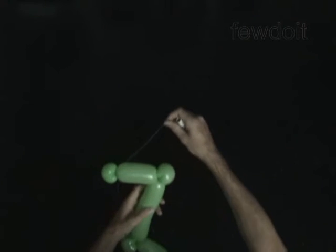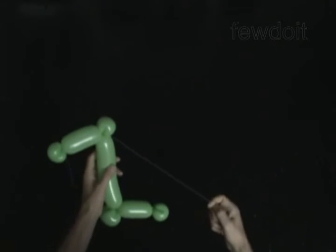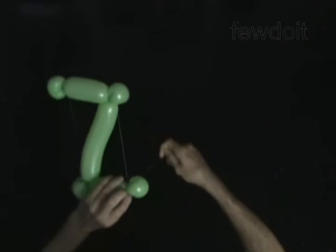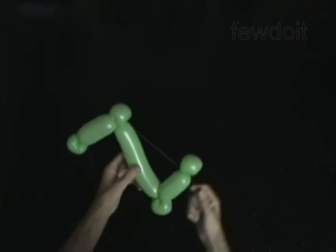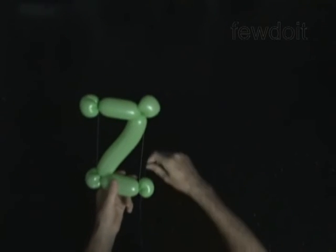Loop the thread around the third bubble. Bring the seventh bubble closer and loop the thread around it. Loop the thread around the fifth bubble. Bring the first bubble closer and loop the thread around it.